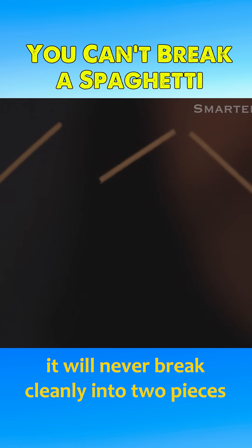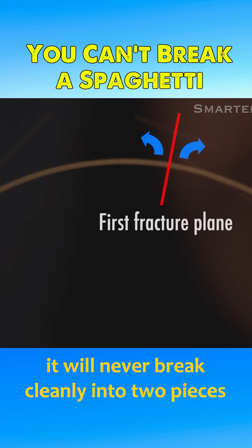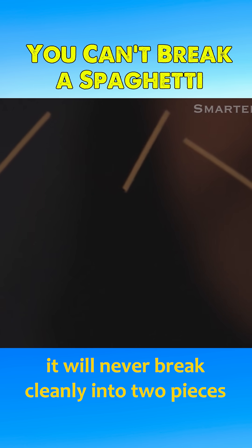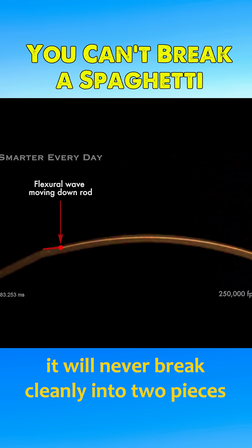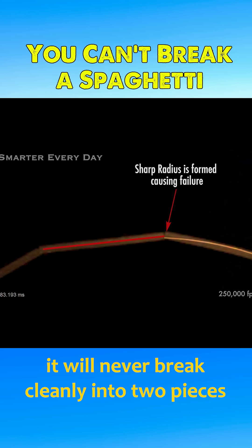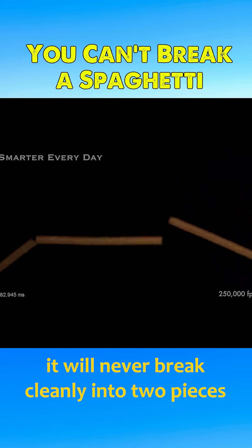Spaghetti itself is not inherently special, but at a speed of 250,000 frames per second, high-speed cameras reveal the mechanics behind this curious behavior. The breaks don't happen simultaneously. After the initial snap, elastic waves propagate along the strand, causing additional fractures, sometimes resulting in three or more pieces.